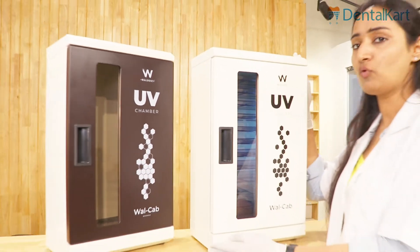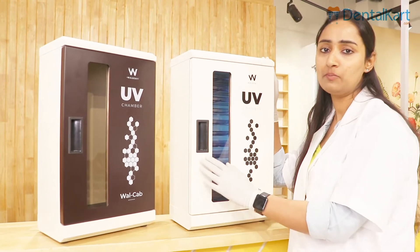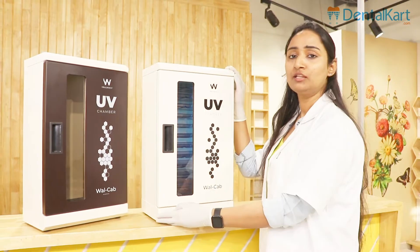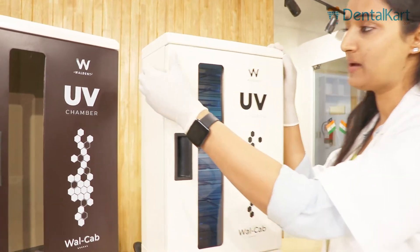Let's look at this product by introducing its features. Here we have our Walden UV Chamber. It is available in two different colors: pearl white and walnut brown. This UV chamber is coated with fine epoxy powder and has a matte finish.